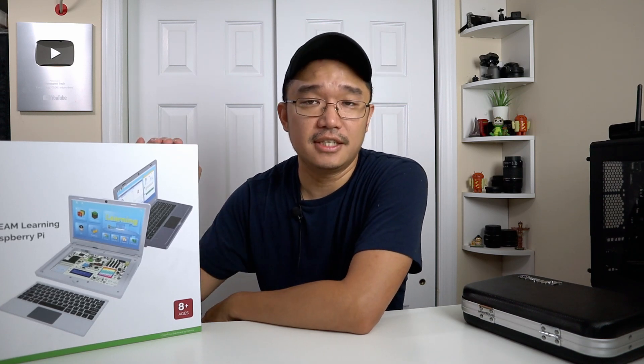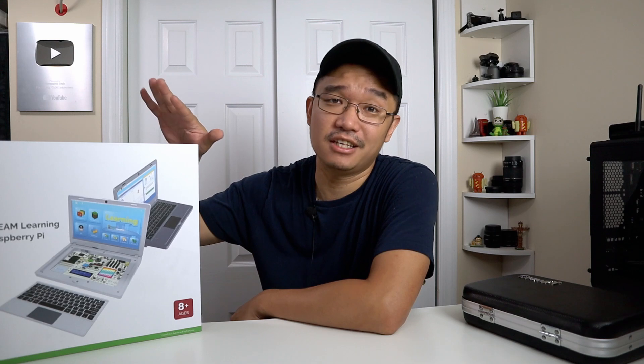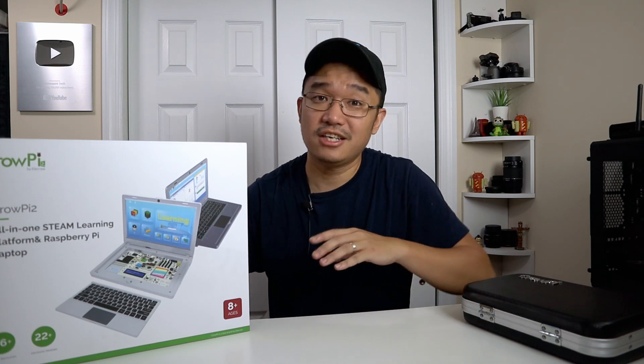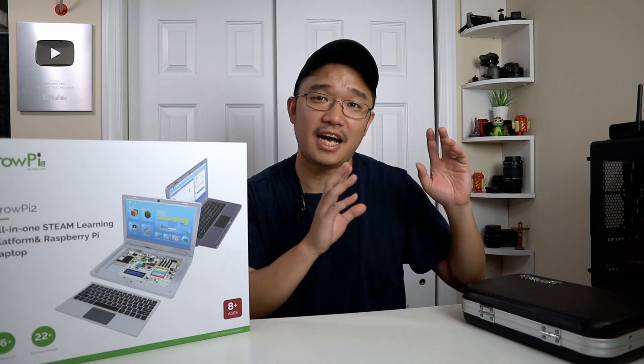I'm really glad they came out with version 2 because not only do you get more modules, the biggest problem with version 1 was the screen size. That was a 7-inch screen while this one is 11.6 inches, which is way easier on my eyes. I really had to struggle looking through that screen to help him code. What you get is a laptop-style Raspberry Pi setup with all the modules built in. I actually have not opened this yet so I don't even know what to expect, but I know it's going to be great.